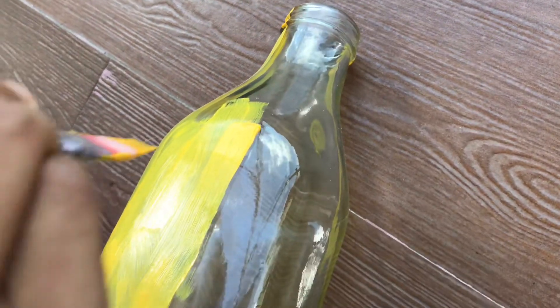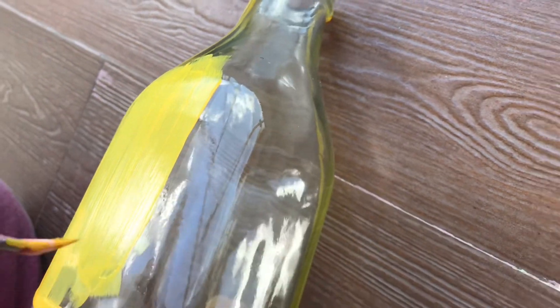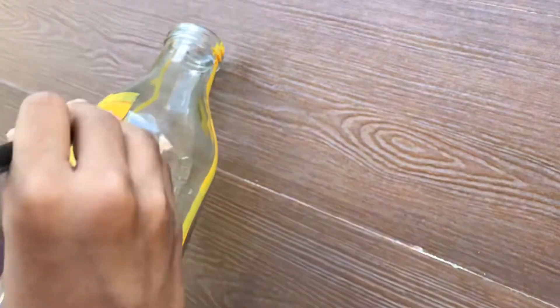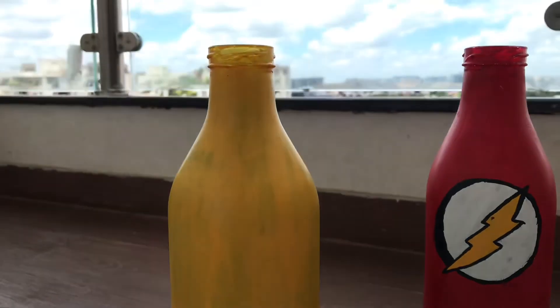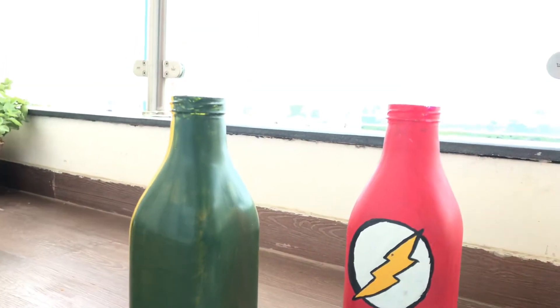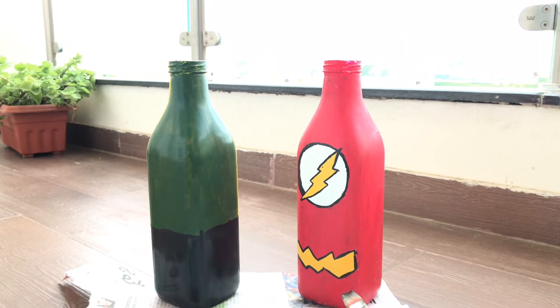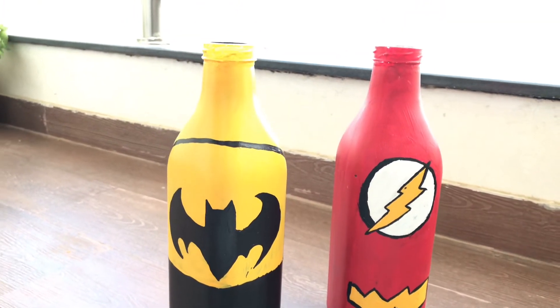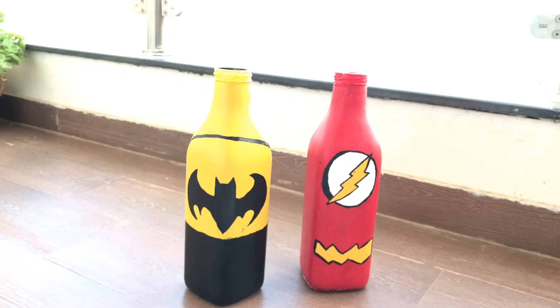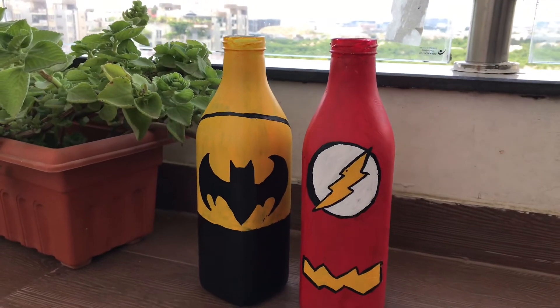Coming to the second bottle I'm going to paint today — it's a Batman themed bottle painting. For this I'm not using any primer; I'm directly using yellow acrylic and will give two to three coats. I've painted it in yellow and black for the front Batman design, and the back side is green and black because I'm making it double themed — the front is Batman and the back will be Hulk. It looks super cool.